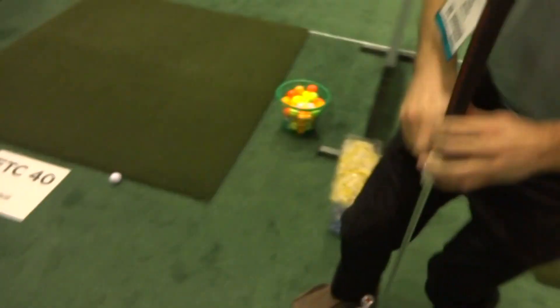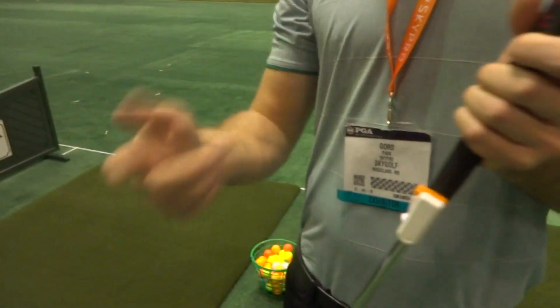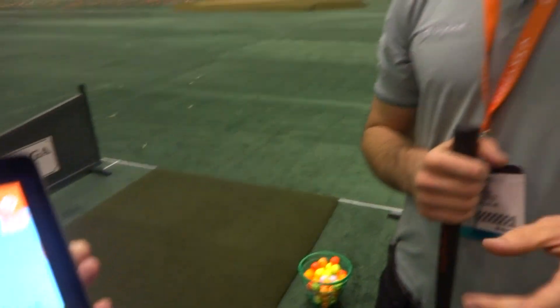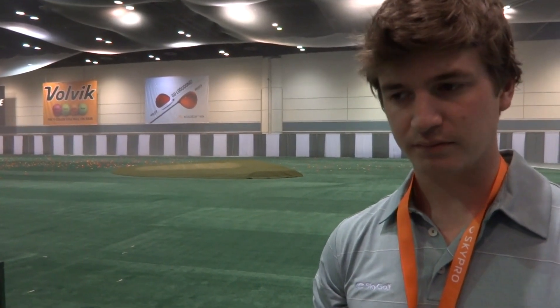Now there's no separate putting sensor — this is all off of the same sensor. That's right, we actually configure it wirelessly for putting or for full swing. Now this works on Android as well as iPad and iOS? Almost. We just have a new developer working on Android and he is going full steam, and he should have it ready for summer. Awesome, good to hear. For more information you can visit www.par2pro.com.